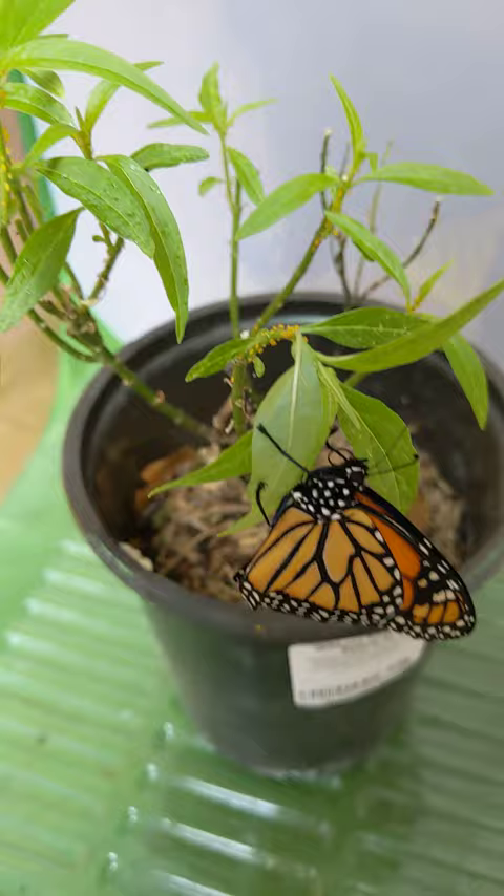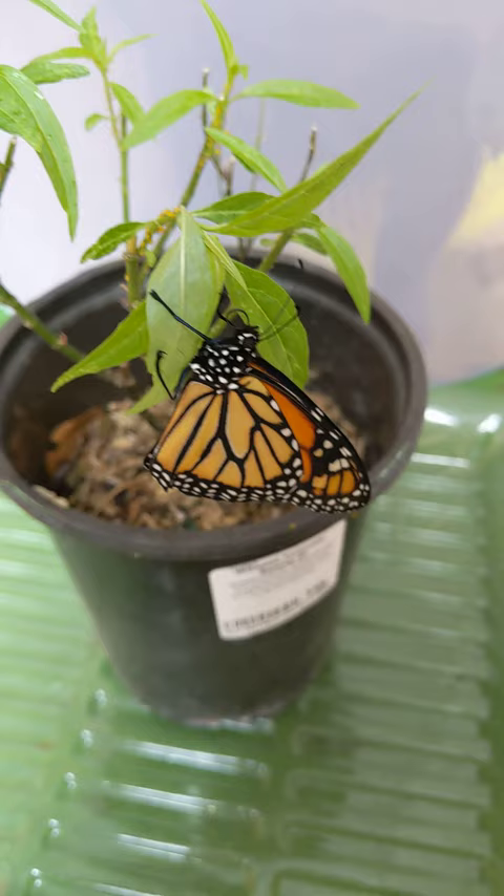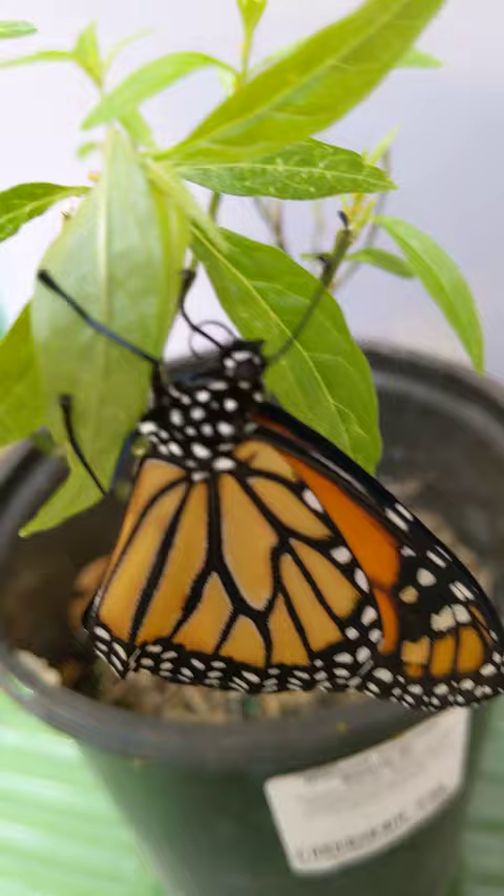I'll take another video for another update in a little while. We'll see if it's a girl or a boy — I can't really tell right now. I think I see some dots on these veins, but we gotta look on the inside. I'm not too sure yet if it's a girl or a boy. We'll see!